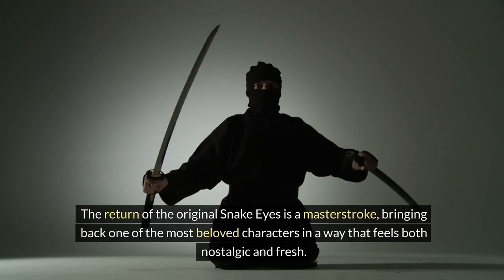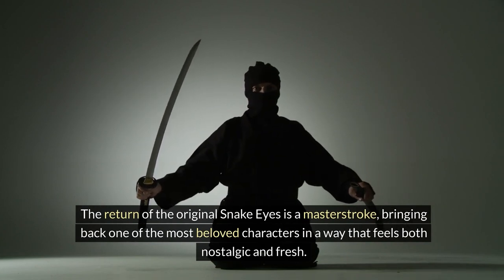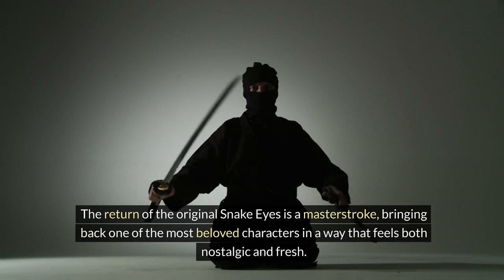The return of the original Snake Eyes is a master stroke, bringing back one of the most beloved characters in a way that feels both nostalgic and fresh.